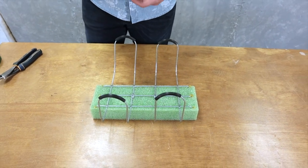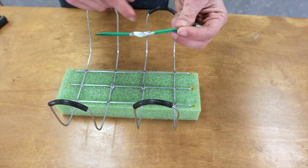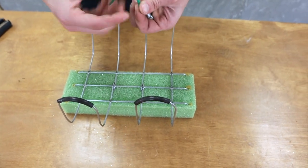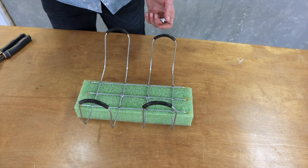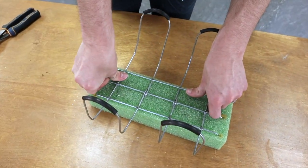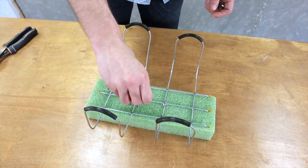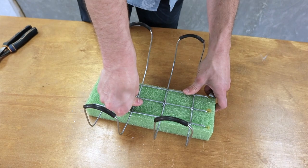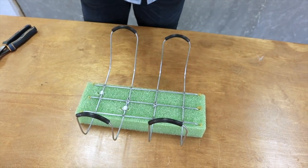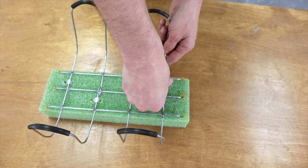Next I take these little wooden sticks that have a metal clamp in the middle that bends into a U-shape, dip them in a little bit of glue, and push those in around the metal part of the frame — just a little reinforcement.